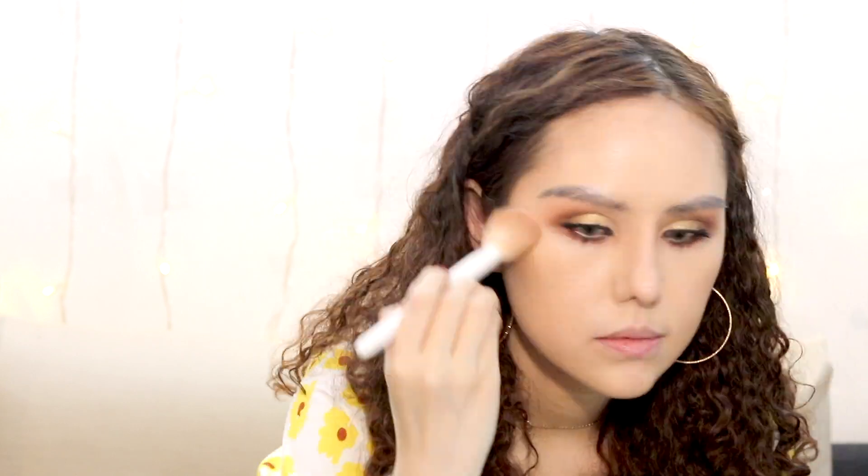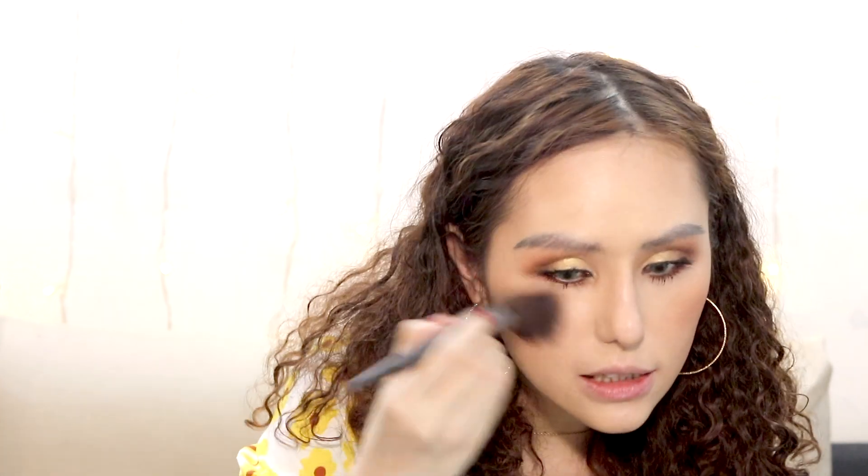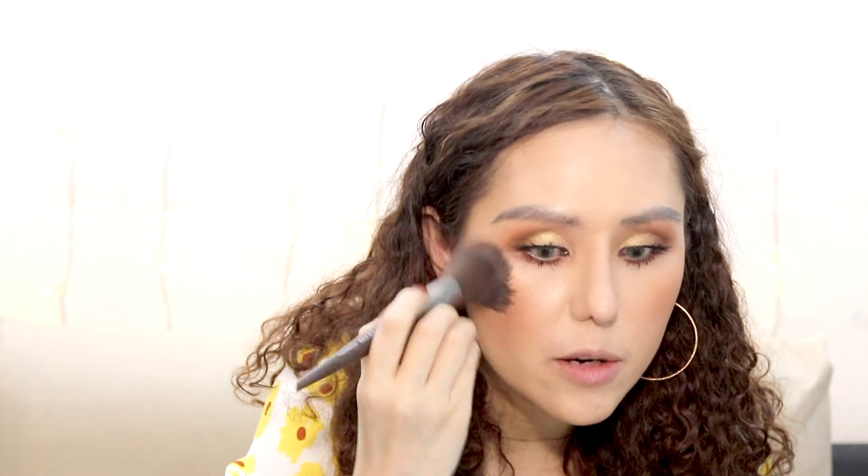Now let's move on to the face — I'm going to use the butter bronzer. I really like it; it's a cult favorite. Moving on to blush, I'm using the NARS blush in Wild Honey — it's super intense, so a little goes a long way. Seriously, just take a little bit because the color payoff is really intense.